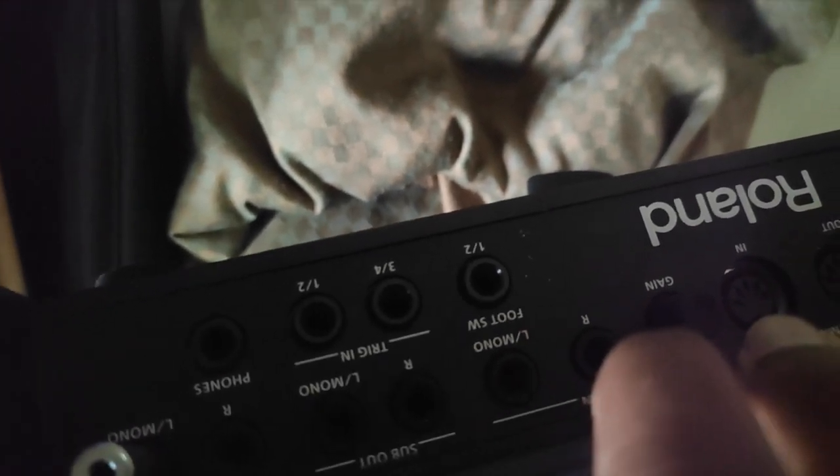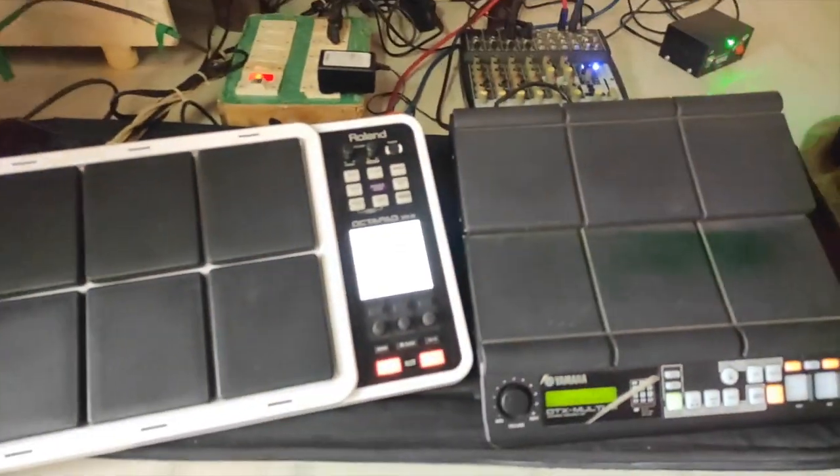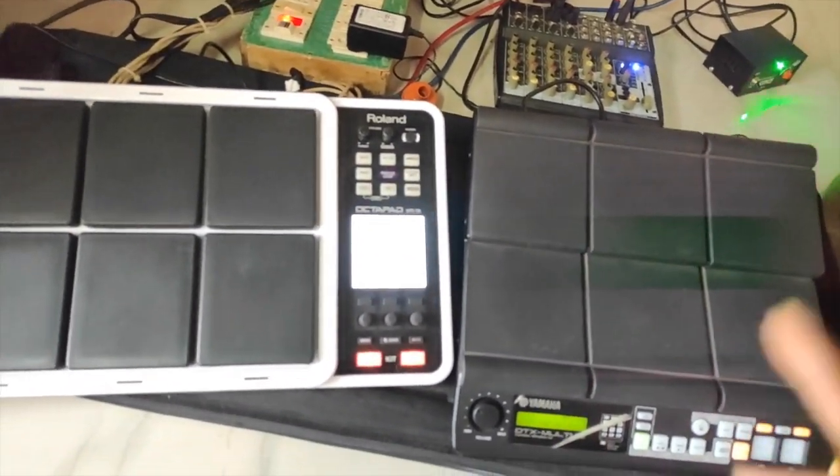RDO8 will be added to RDO8. First, DTX is mixed with the output. Then SX is mixed with the output.